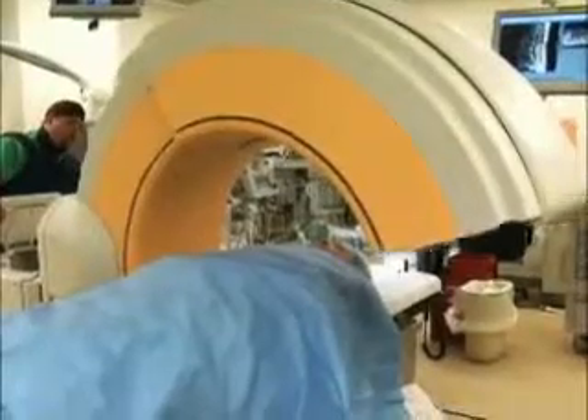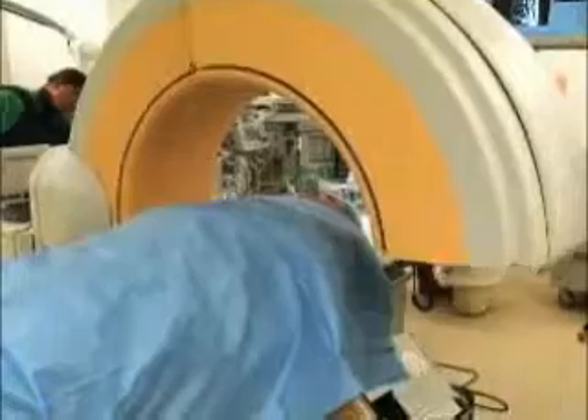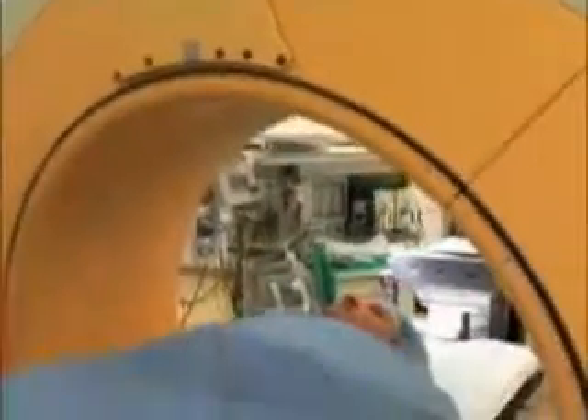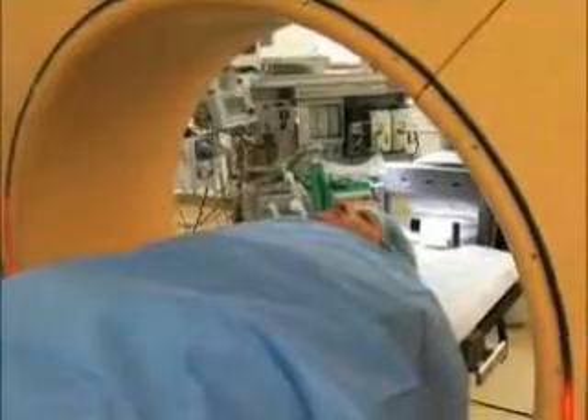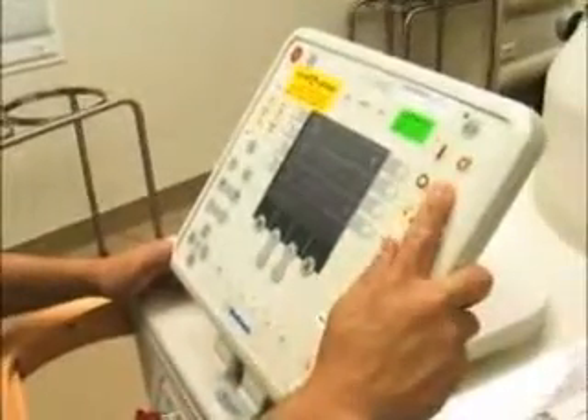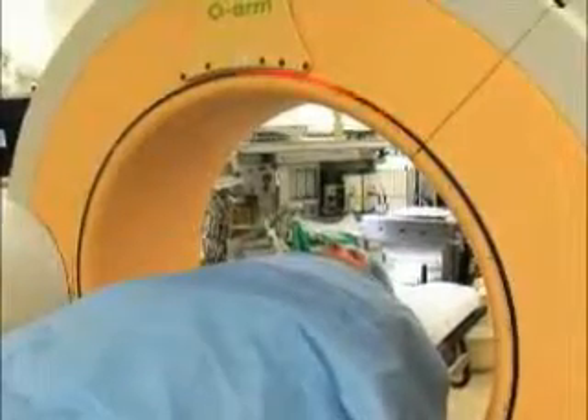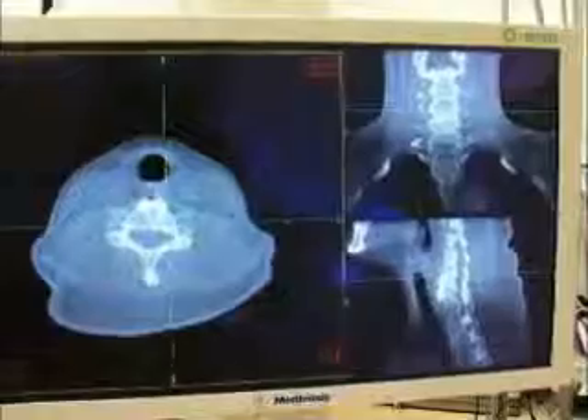The O-Arm is a new piece of equipment that allows surgeons to operate on the spine to deal with spinal-type problems, whether it be degenerative, traumatic, or of any type, in a minimally invasive way. It allows us to put in instrumentation and to do surgeries in a much safer and much more accurate fashion.